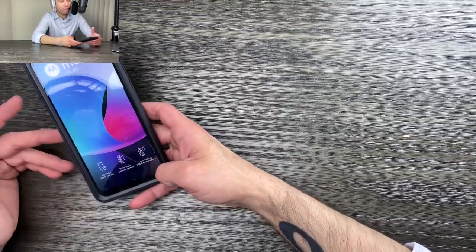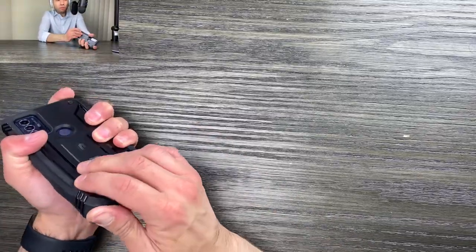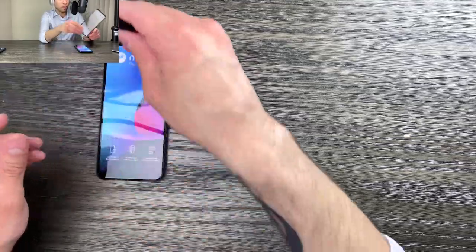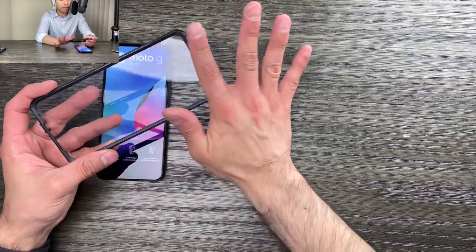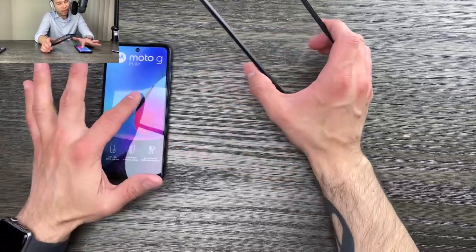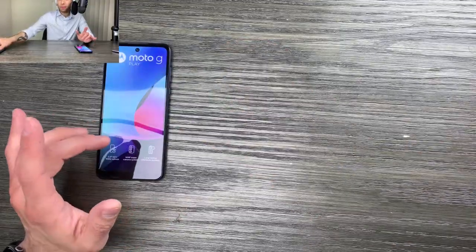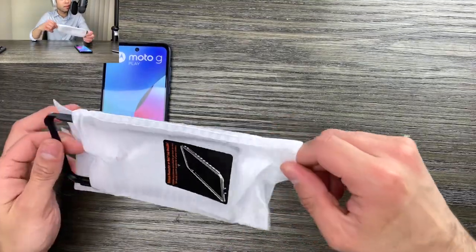What if you don't like the built-in polycarbonate screen protector? It's not glass — it's a relatively soft material that does scratch easily compared to harder materials. So in case it gets scratched, or you just love the feeling of bare glass and don't want anything coming between you and your screen, Poetic in their infinite wisdom thought of that and included a secondary faceplate in the package.